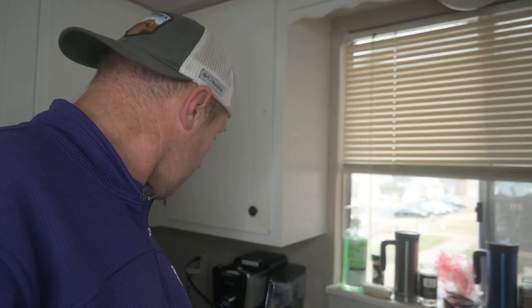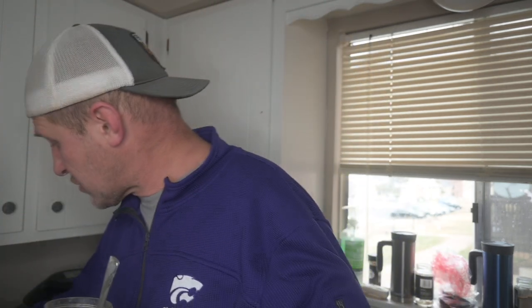I put it in the fridge overnight so it chills, so when I put it in to make the frappuccino it works better. I just make a simple cup — you can use this big thing, or I just use a cup.